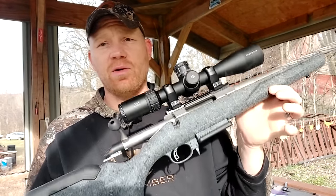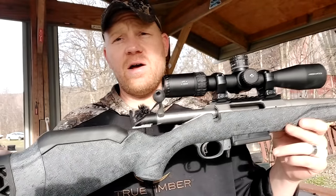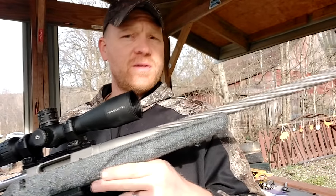Hey everybody, how you doing? This is about to be a really fun video — this is going to be a quick one. Ruger American Generation 2. Y'all been blowing up my phone to get a bunch of data off this thing. We've been out here all day group testing, doing a whole bunch of stuff with this thing.